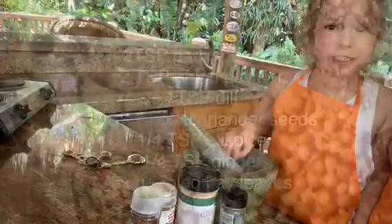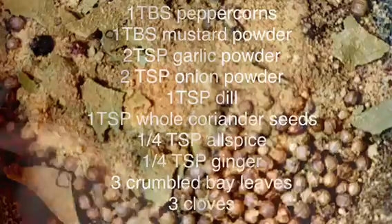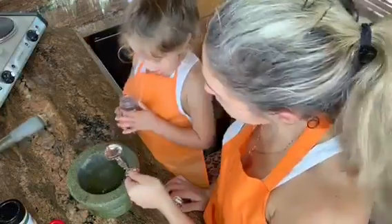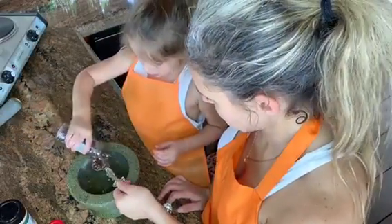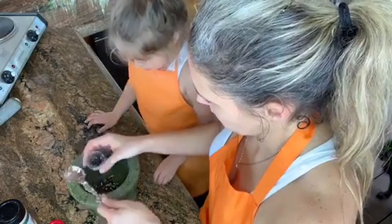Here's everything you need. First, we need a tablespoon of peppercorns. Whoa, that's a lot. Yeah, that's a little bit too much, baby. There we go.